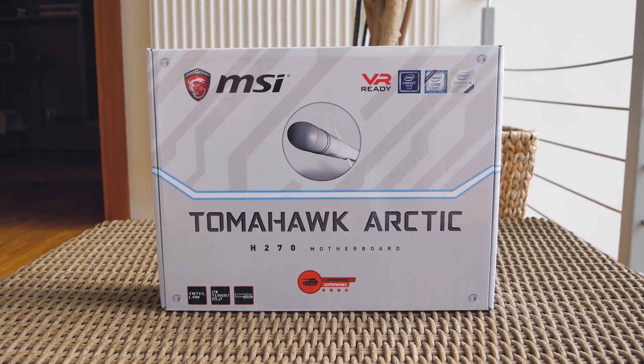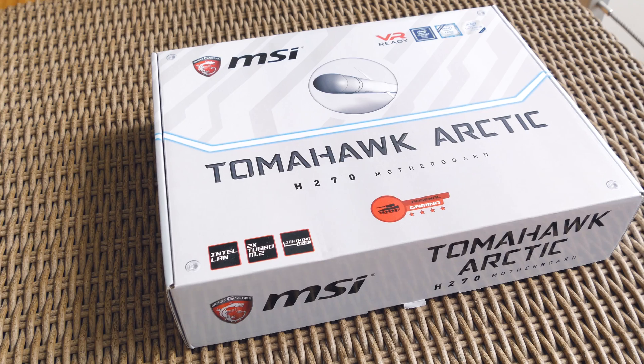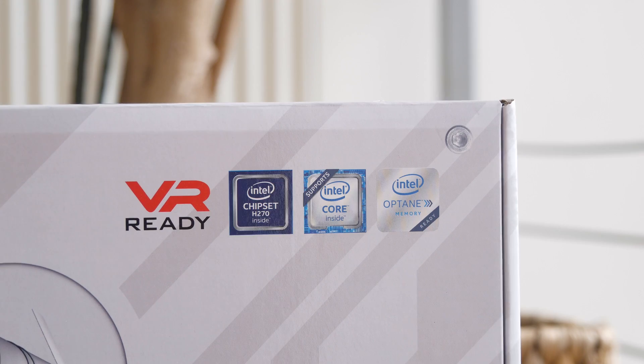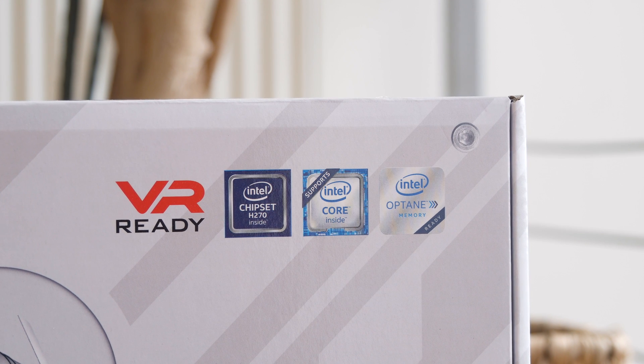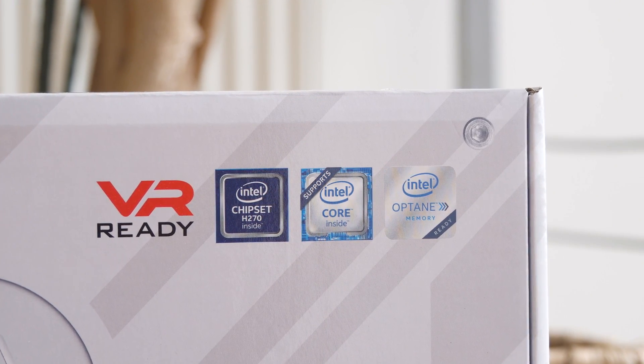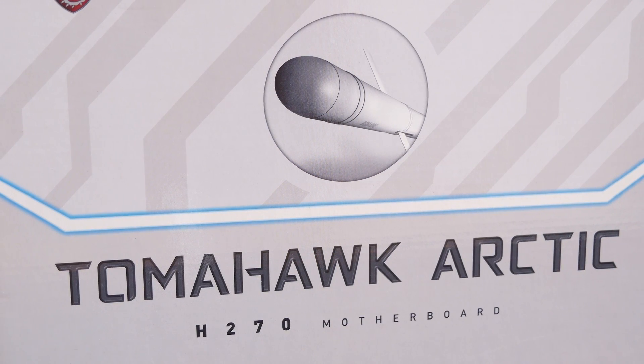Hello guys, Matthew here and welcome back again to the Tactic YouTube channel! In between testing out some AMD Ryzen motherboards and CPUs, I've decided to check out one more Kaby Lake chipset-based motherboard for Intel's 6th and latest 7th generation of core CPUs. This one being a pretty interesting model from MSI, the H270 Tomahawk Arctic.